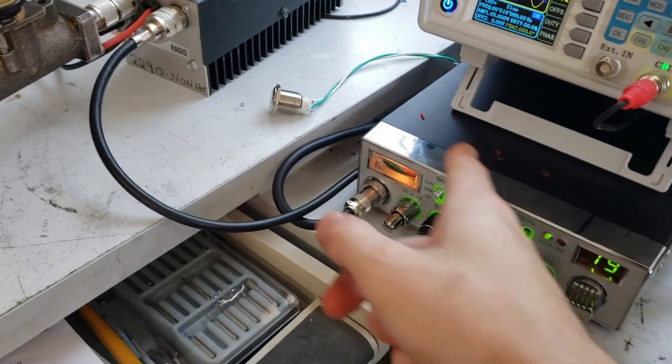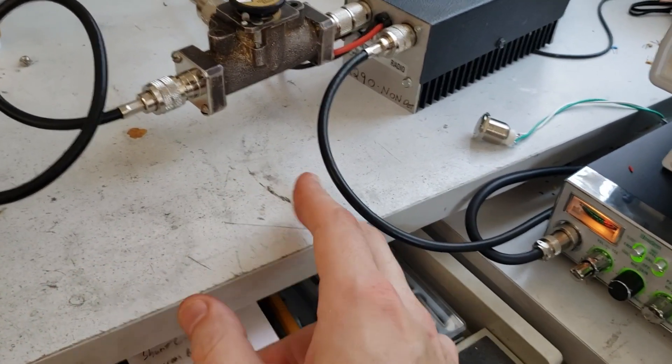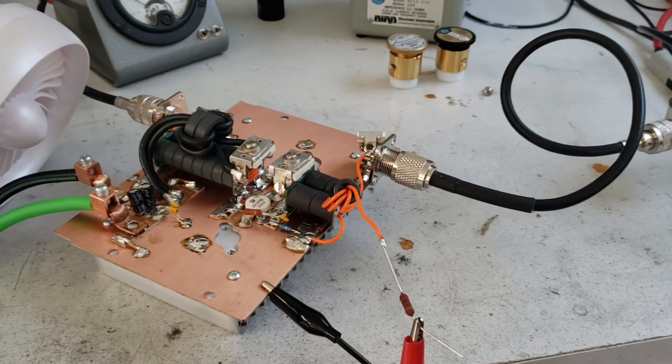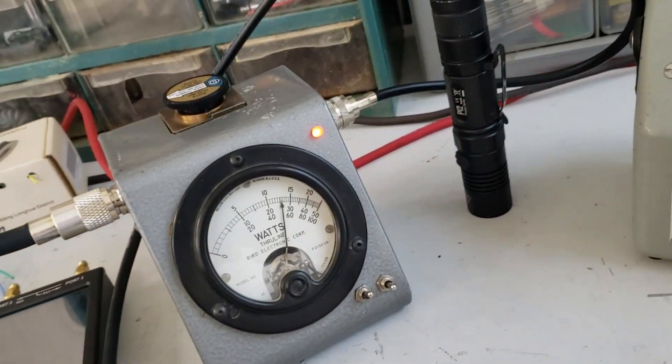If we want to talk about splatter, that's a radio problem — that's just a funky radio. You clip your limiter or something and your audio bandwidth goes through the roof and you start talking on 10 channels at the same time. If you want to talk about out-of-band transmissions and harmonics, I showed this thing doing 500 watts — let's look at the harmonics at 500 peak watts.